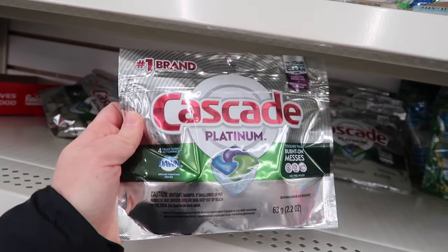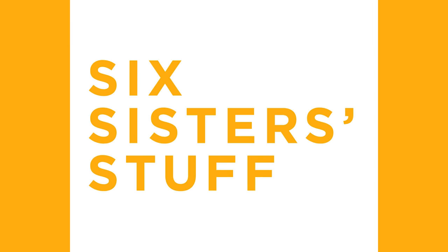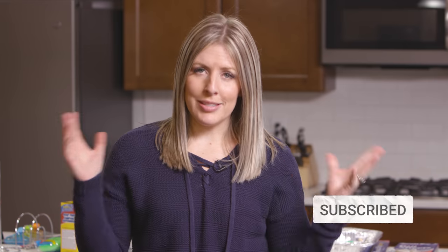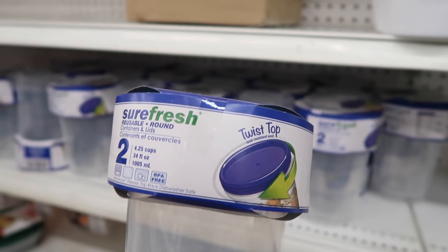Hey everyone, welcome back to Six Sisters Stuff. Today I'm sharing with you 25 Dollar Tree items that you need for your kitchen. My name is Kristen and I am the second sister from sixsisterstuff.com. Now we have made a few Dollar Tree videos in the past, but things have changed. It's been a few years and I wanted to show you my most favorite things you can find at the Dollar Tree that are perfect for your kitchen.